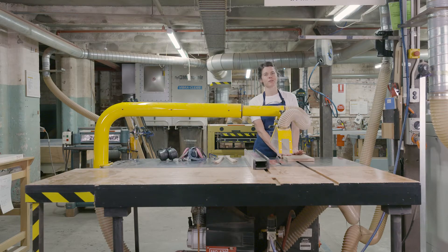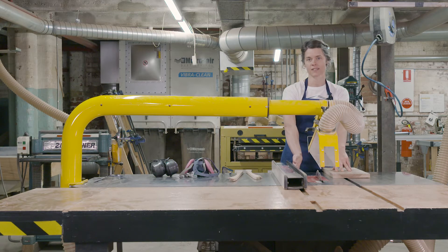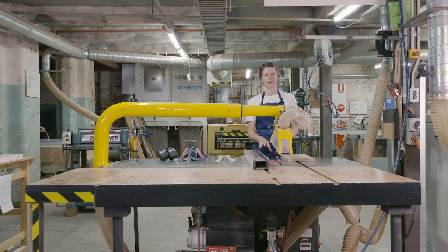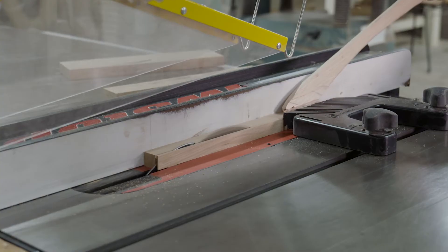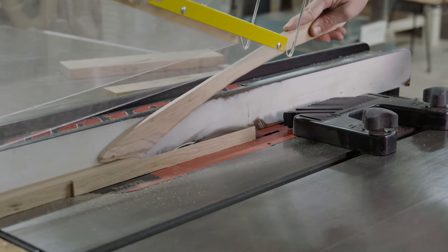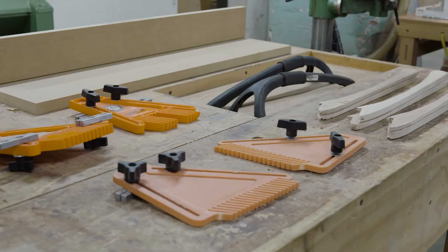The SawStop can be used for ripping and crosscutting. When ripping, you want to make sure that your piece is fully dressed — that means the side running against the fence and along the bed are both flat. As a general rule, keep your hands at least 150mm away from the blade. So if you're cutting a piece narrower than 150mm, you'll need a push stick to run your piece through. If you've got a piece that's 300mm or shorter, or 1.5 meters or longer, ask your tutor to help you with additional safety steps.